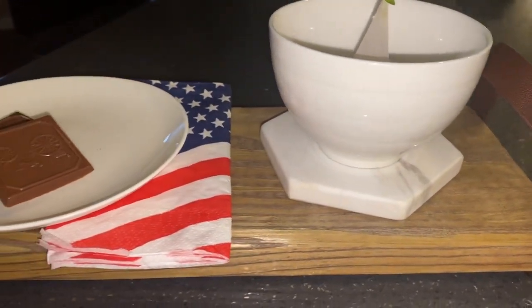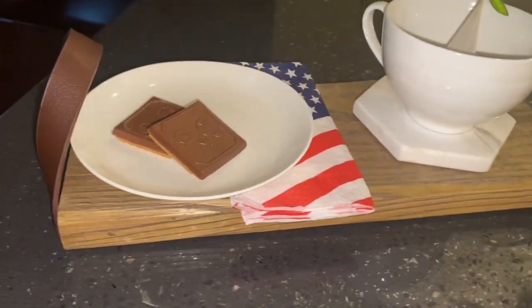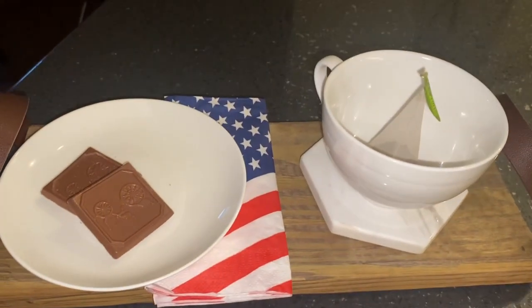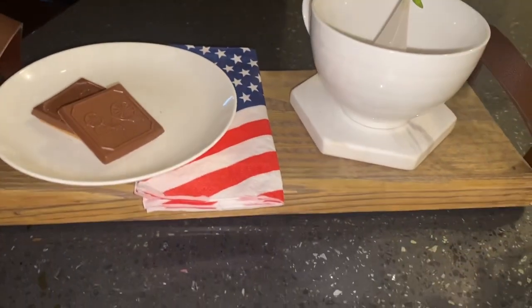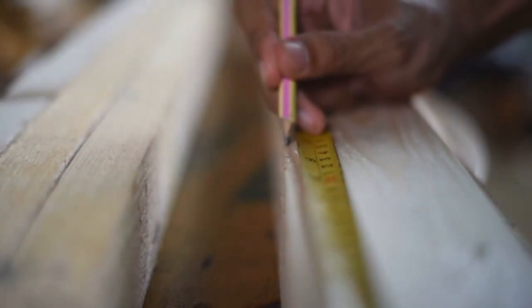I was inspired by something I saw at Williams-Sonoma that was approximately $120. I made mine for approximately five dollars or less, so it is a very easy and cost-effective project. I cut the piece of wood to 13 and three-fourths inches in length and set it aside.